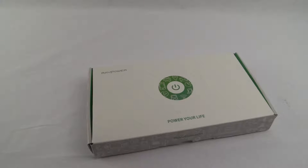This is the unboxing of the RavPower power bank I've purchased from Amazon. Let's have a look at the packaging it came in.